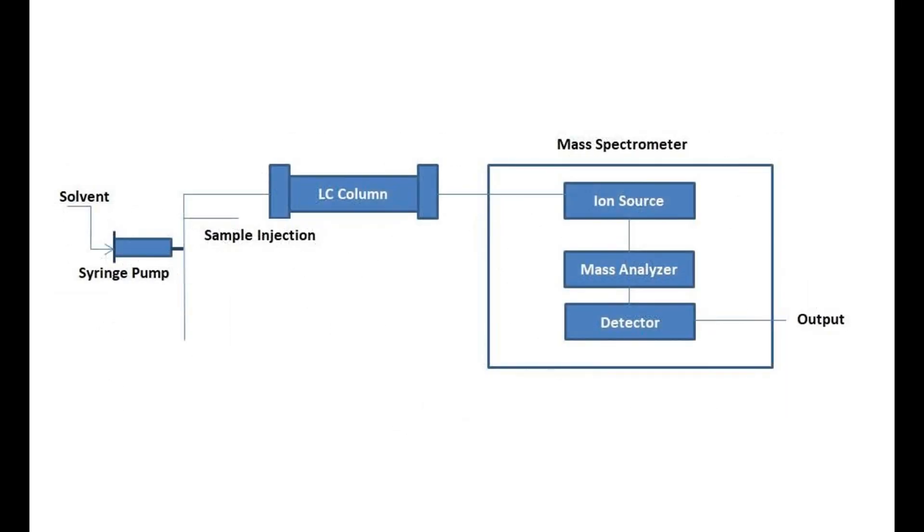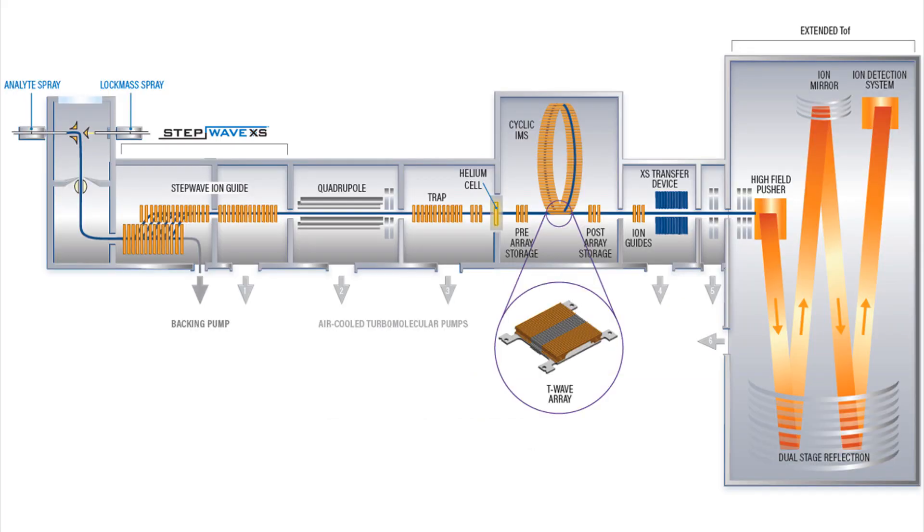Then there's a mass analyzer unit that separates the ions based on their mass-to-charge ratio. We use time-of-flight (TOF) as an analyzer. The TOF mass analyzer accelerates ionized sample particles as a beam or by reflection toward the detector. With this method, we can select the path length — we can choose out of two options: the V mode and the W mode. The W mode path is twice as long as the V one.